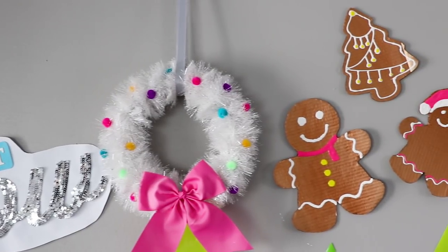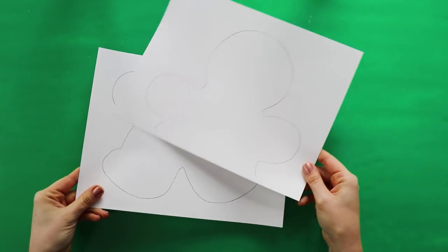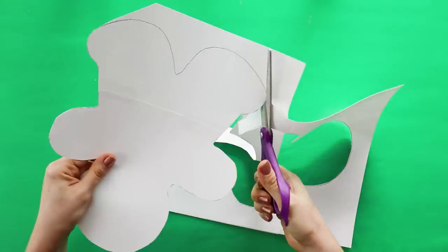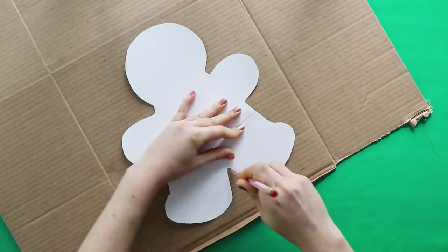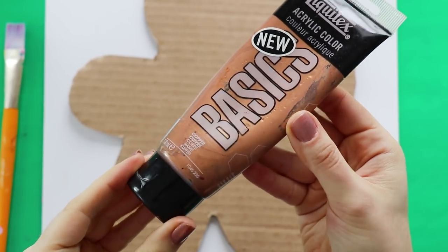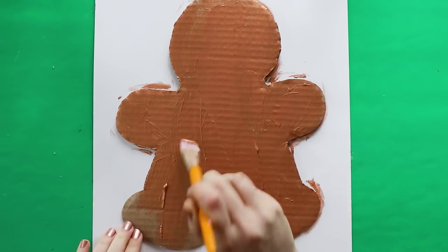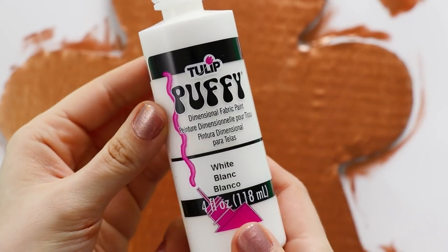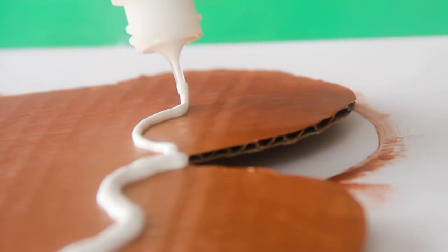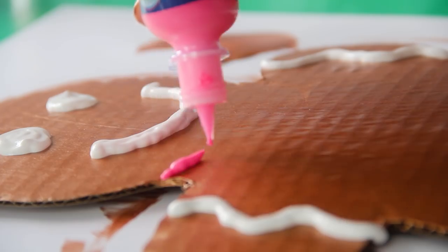Finally, for project number three, we're going to make giant gingerbread men. Print out the pattern, which I'll link down below, trace it onto a cardboard box and cut it out. This step is optional, but to make it a little brighter, I painted it with copper paint. Once that's dry, you can add decorations with puffy paint the same way that you would add icing. I decided to go for a pretty classic design, but you can make yours as wild as you like.